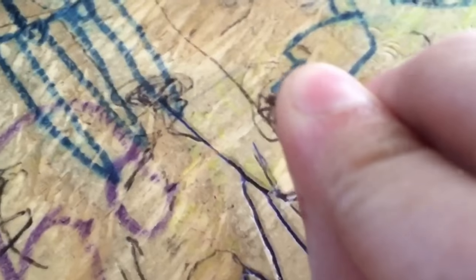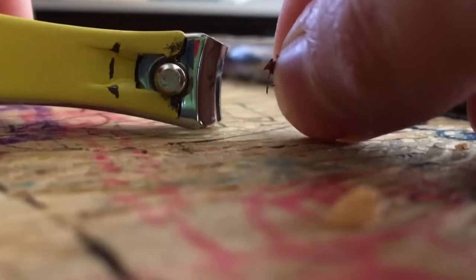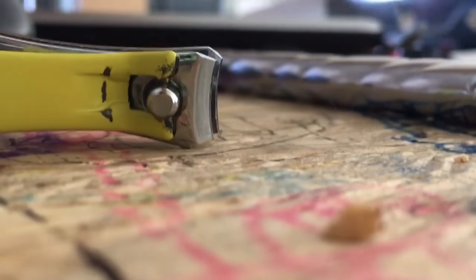Hello everyone, this is the Cheesy Cheeto, and today we are going to be beheading a tick. Let's get started. We also need some fingernail clippers. Let us behead this tick. Let's zoom in a bit.